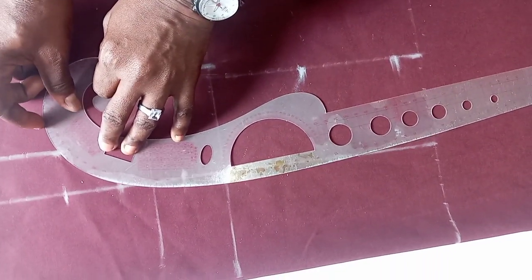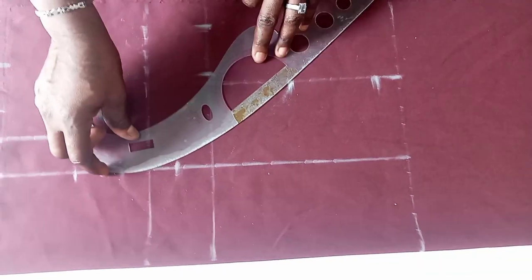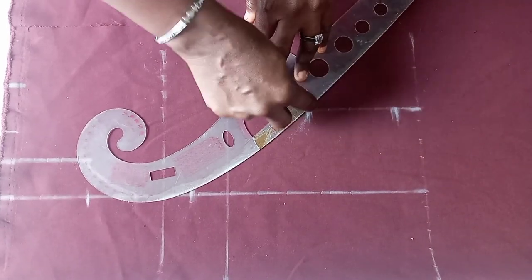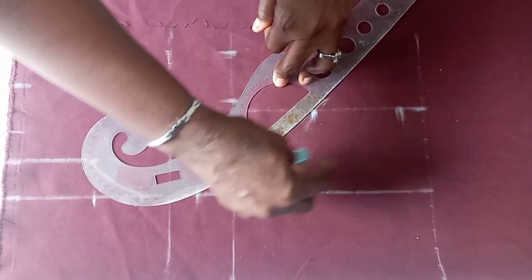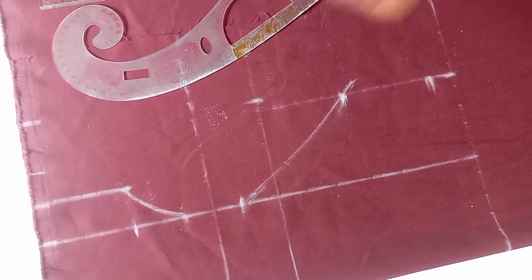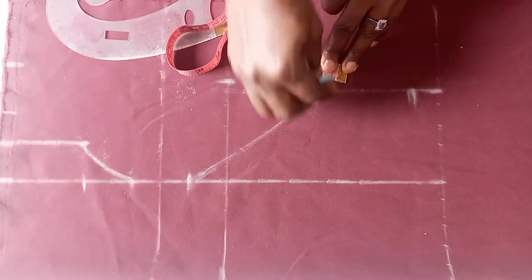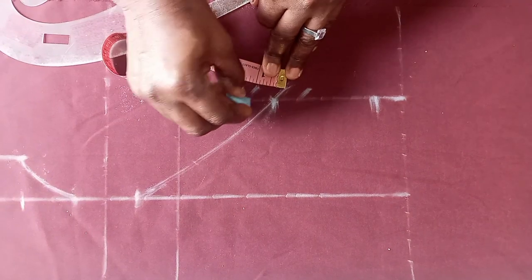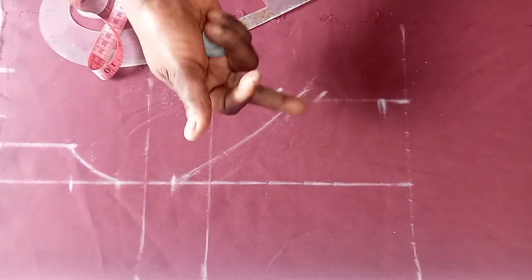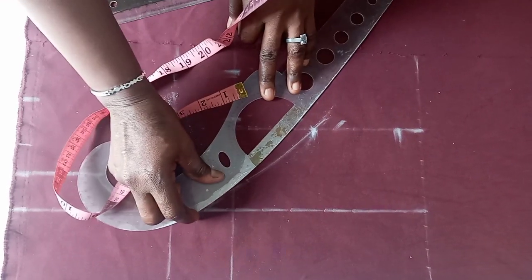Then I use my French curve to connect it to the point where you come down from the bust point by 1. Use your French curve to connect it, then use it to link from the come-up-by-1 point to this armhole midpoint. You can see that I move out by about 1 or so here. On these points, you come up by 1, then you come down by 1. We want to use this to shape the armhole so that the armhole region will not be opening — we want it to keep very well to the body. So we now form another dart on that point.